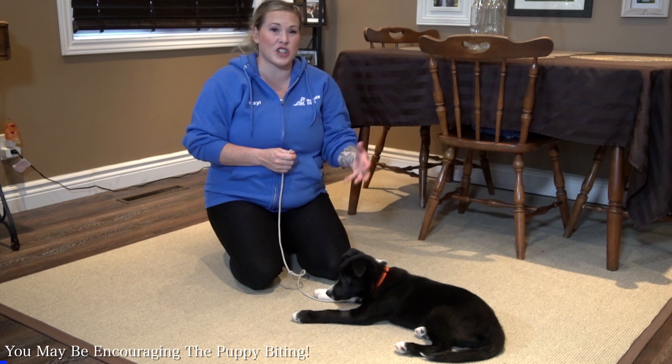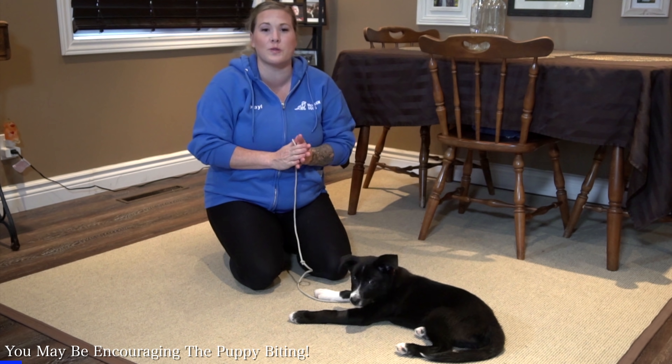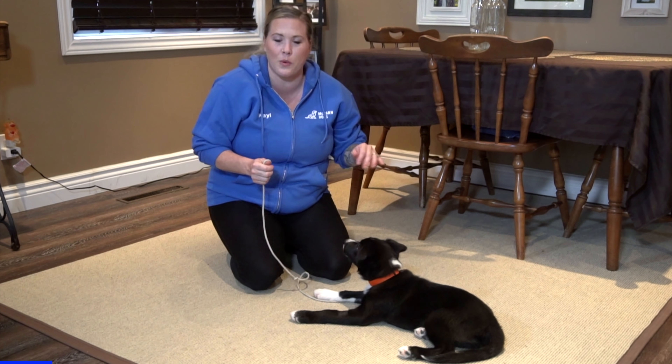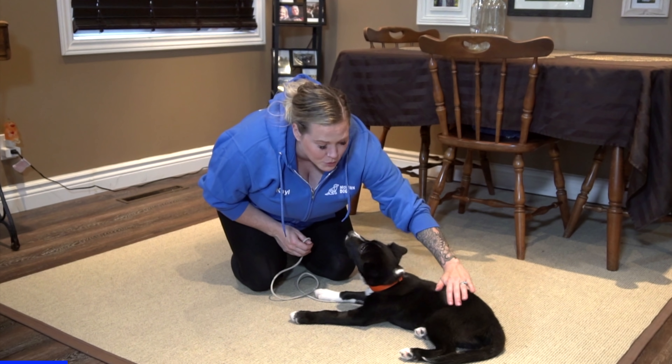The other thing I was doing before that was actually provoking him to bite was how I was interacting with him with my hands. If you expect your puppy not to bite at your hands, it's very important that you don't interact with your puppy in a way that provokes them. So if I want to pet him and snuggle him and love him — which I want to do all the time — I need to make sure that I'm touching him in a calm, smoother way.